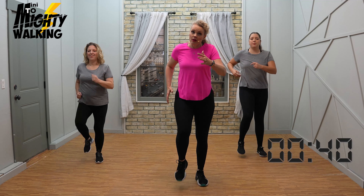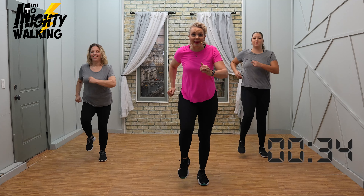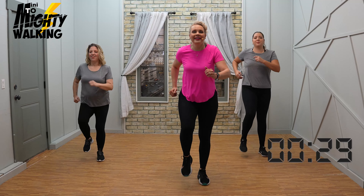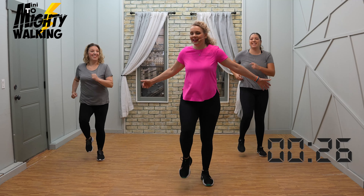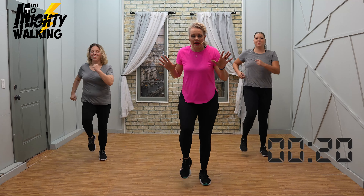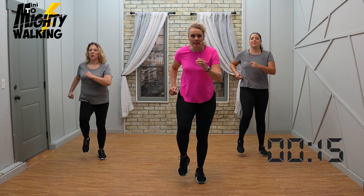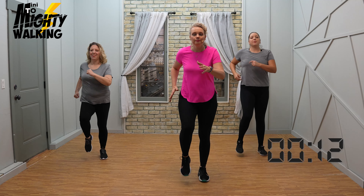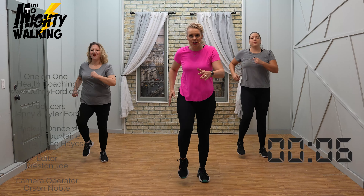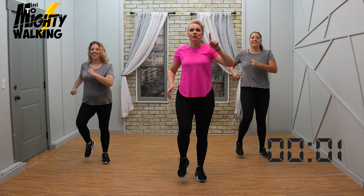Great job, everybody. We're really on that countdown — we just have a little ways to go, but we're so close. Amazing job that you're here. Let's finish strong — we've talked about how every minute counts. Nice deep breaths. About 10 more seconds, let's finish it strong. Four, three, two — you did it!